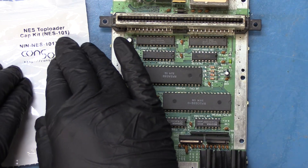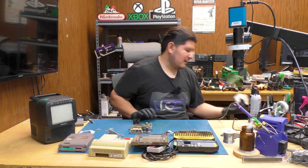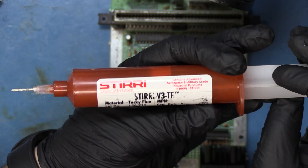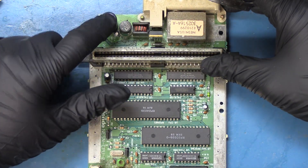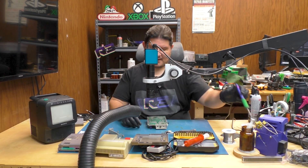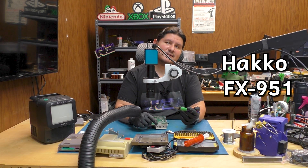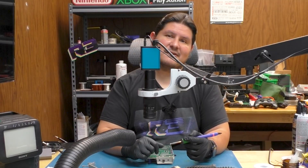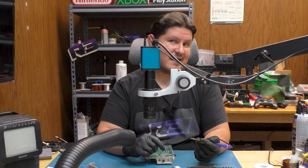So that's going to be the NES top loader cap kit from Console 5. This console doesn't really require too much, thankfully — it's one of the easier consoles to replace the caps in. We have the Steeri Flux right here, the V3TF in case we need it. I guess we can begin by replacing this ginormous capacitor right here. I'm currently using 350°C with the Hakko FX-951, which is now discontinued by Hakko, unfortunately. I guess we'll have to purchase one of their fancier soldering irons at a later date.